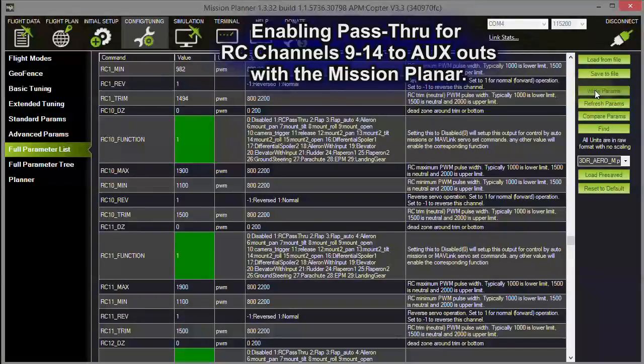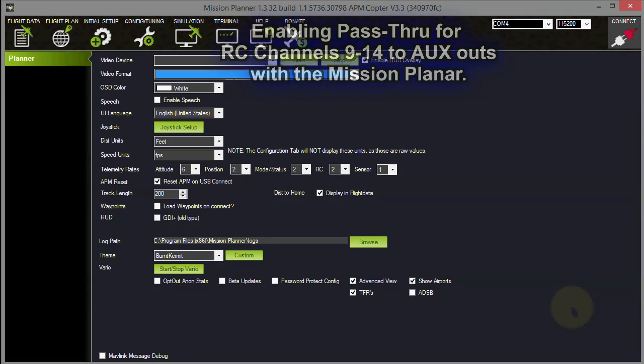Now go ahead and write the parameters — this is important. Click 'Write Params'. Now they're all set to passthrough and should work just fine. Go ahead and disconnect.